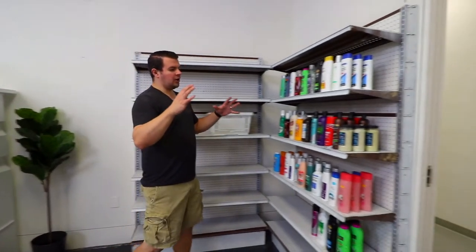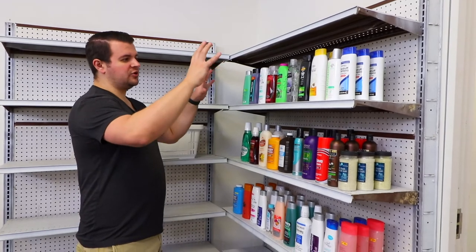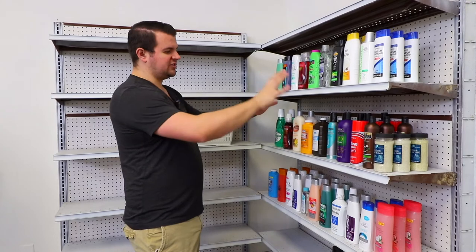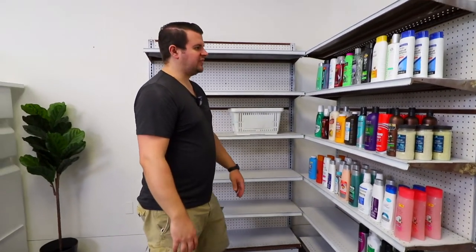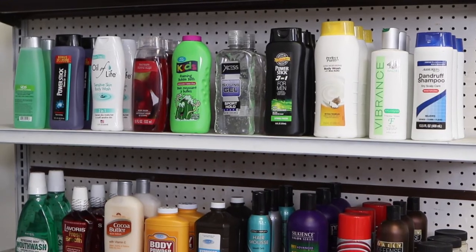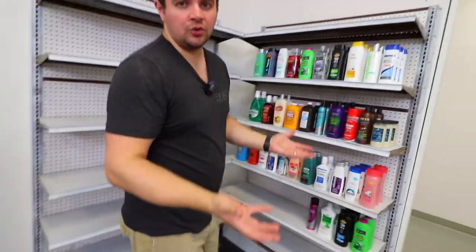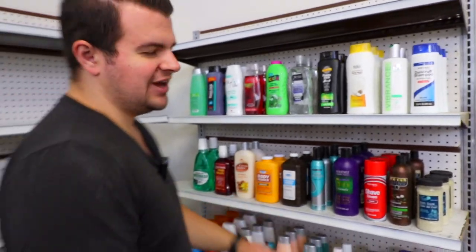Now we are in our grocery store aisle set. It might look really small — and it actually is — but it looks a lot bigger on camera. The last thing we shot here was a convenience store slash drug store, so we have shampoo bottles and a little shopping basket. Pretty much if we ever need to get a shot in a grocery store or store in general, one person can be here, another there, and if we shoot over the shoulder both ways it just looks like the corner of a grocery store.